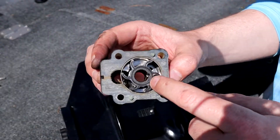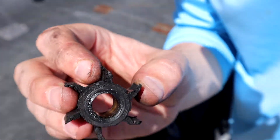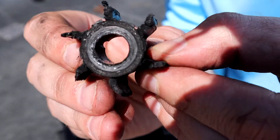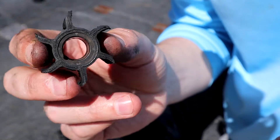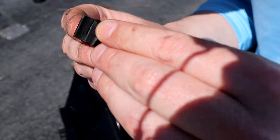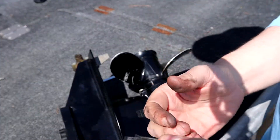Here's your impeller — this is a brand new one. Let me get the old one. So this is the old one — you can just see it's completely shredded and broken. Some of these blades are ripped off, like this one right here, completely ripped off. So water is not being pushed up to the pump.